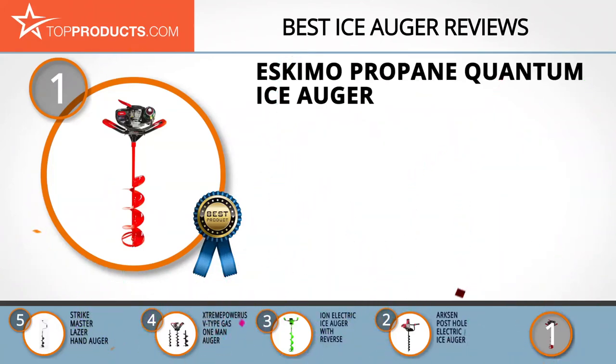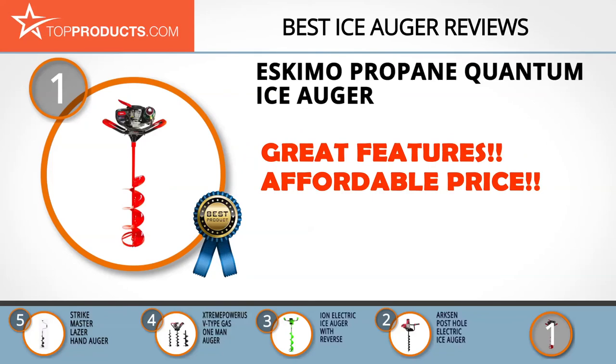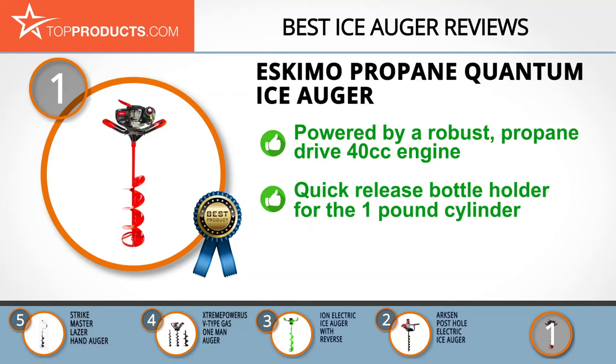Finally, the Eskimo Propane Quantum Ice Auger made it to our top choice position because it provides a good array of features with an affordable price. When it comes to reliable augers and other fishing gear for ice anglers, Eskimo tops the list, most notably for the company's massive portfolio of superior quality products.